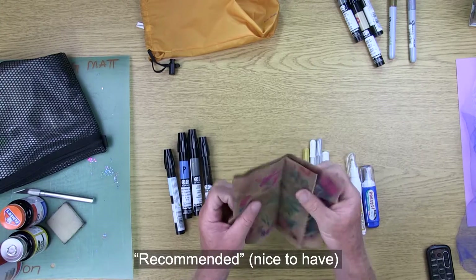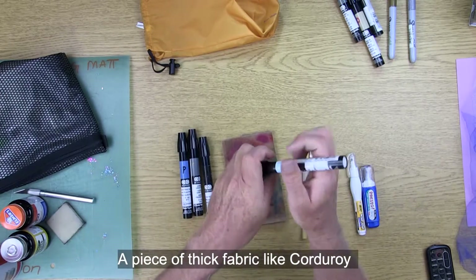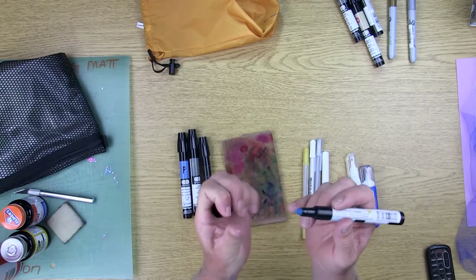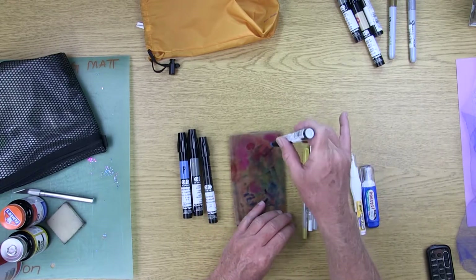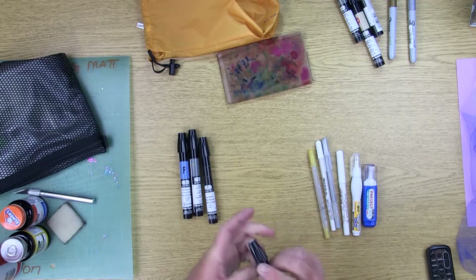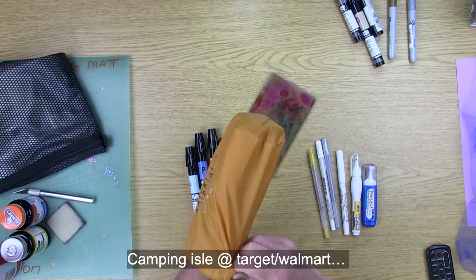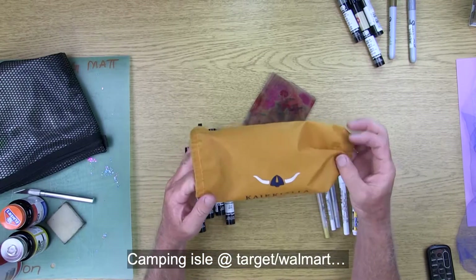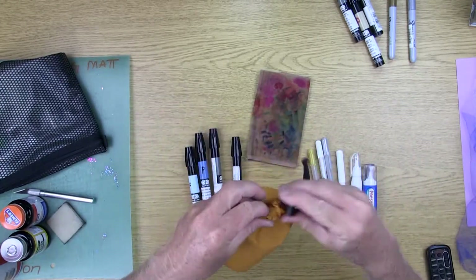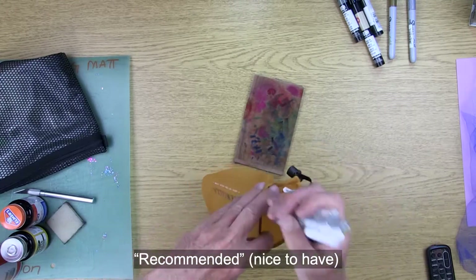Something else I recommend is just a thicker piece of fabric — basically corduroy. When you first open your markers, sometimes the tip will have a big drop of ink on there, so you just touch it first onto some fabric before you start coloring. Also, if you go to the camping gear section at Walmart or Target, they'll have little cinch sacks, and something like that is great for putting all of your markers and pens in.